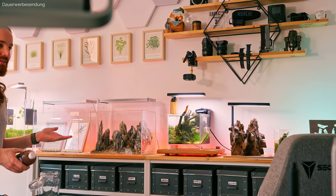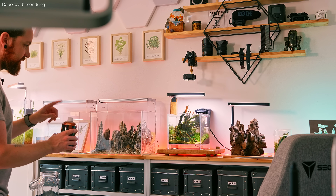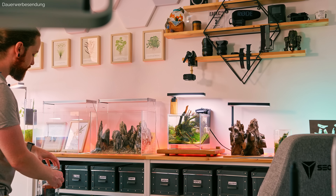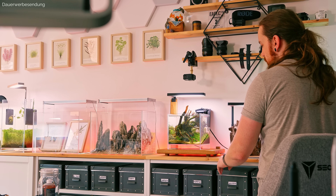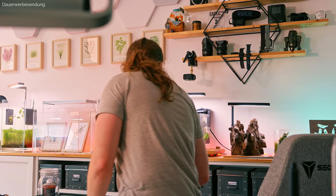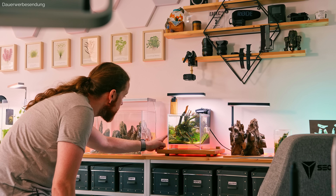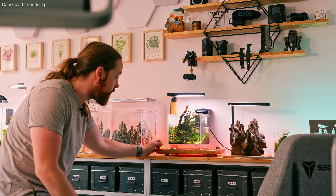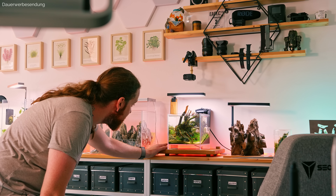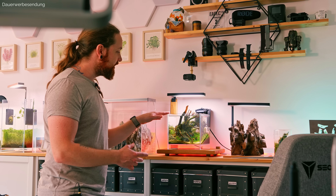Wenn ihr zu viele Bakterien reingebt, dann können die sich einfach nur nicht weiter festsetzen, weil sie halt keine Nahrung finden. Das werden wir jetzt mindestens einmal pro Woche bei jedem Wasserwechsel machen, eventuell auch zweimal pro Woche, wenn ich häufiger Wasserwechsel mache und sehe, dass die Blaualgen schnell wieder kommen. Das müssen wir jetzt genau beobachten. Thema bei Blaualgen ist immer: stören. Ihr müsst die Algen stören, die Bakterien stören, solange und so häufig es geht. Das ist halt so eine Standardmaßnahme in der Einfahrphase.